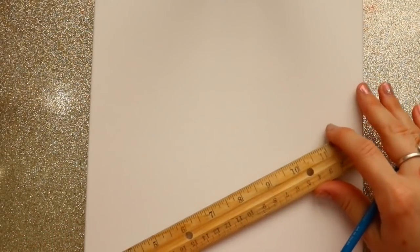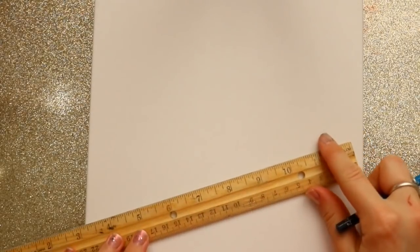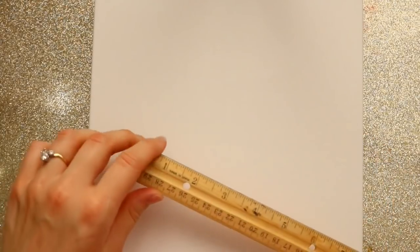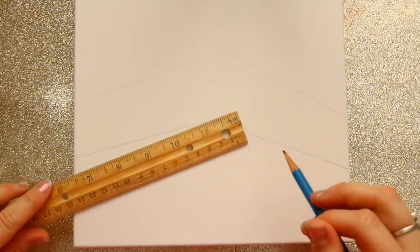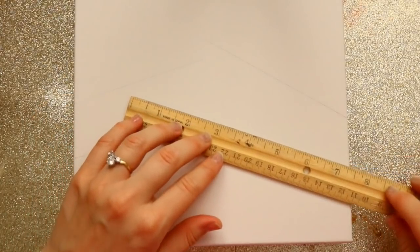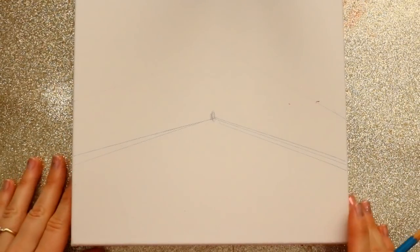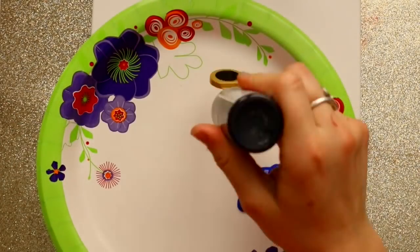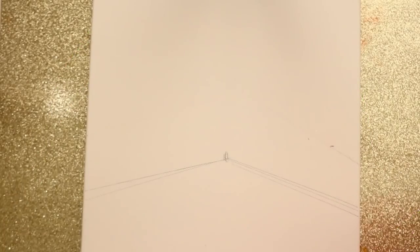I got this canvas from Michael's, it's a 9 by 12. You're going to create a vantage point with your ruler — a vantage point is like two lines meeting to a dot into the distance. Somewhat close to the bottom of your canvas, you're going to create a vantage point. You want it to take up about 25% of the bottom of your canvas, then go ahead and unload some paint.